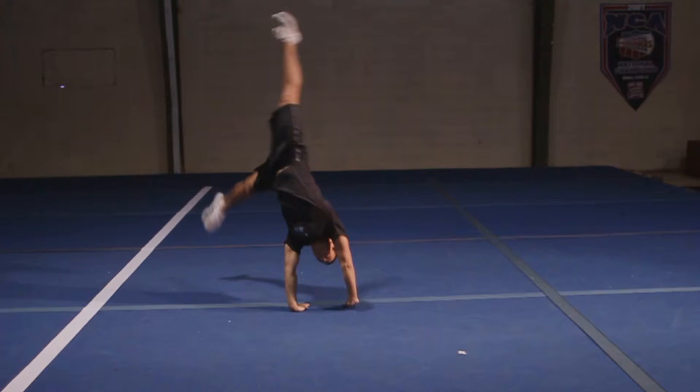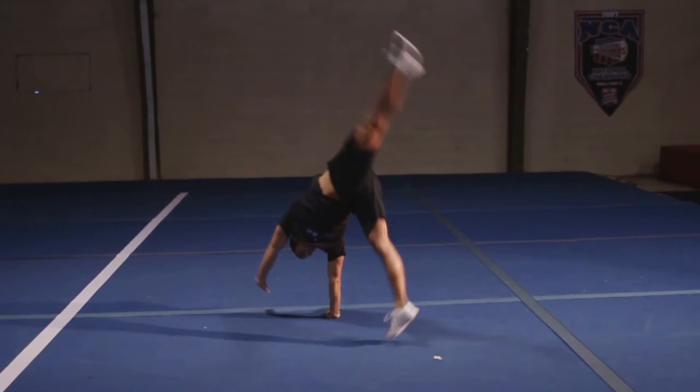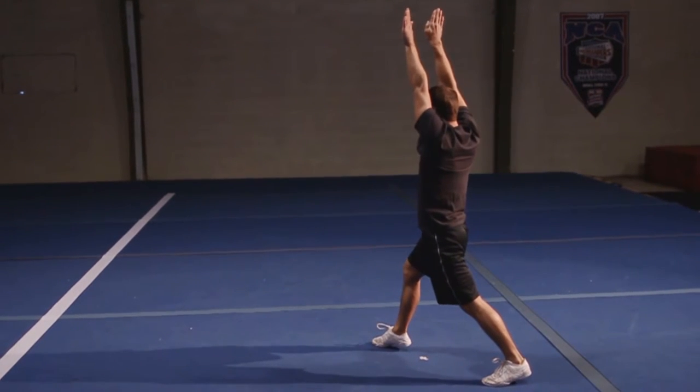If you turn early, you would normally have a crooked cartwheel. Squeeze tight through your split and through your core on the top of your cartwheel, pushing through your shoulders and through your hands into a nice deep lunge. Lift your chest up and squeeze, then clean your feet.